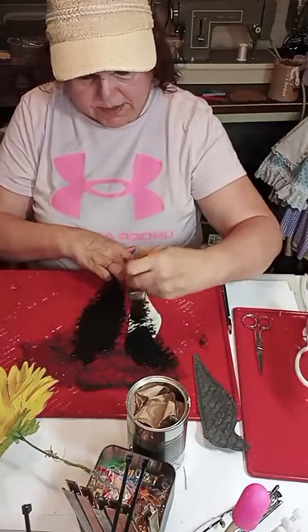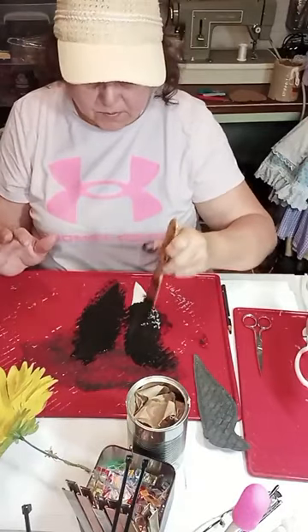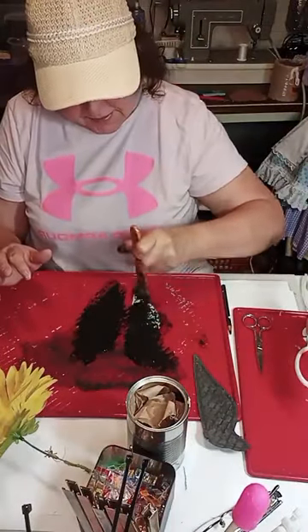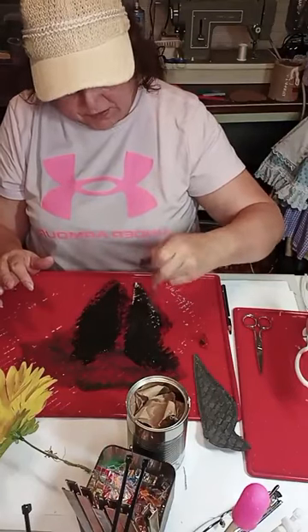I tried to do this video yesterday but for some reason nothing was functioning, so I thought I'd just redo it today.